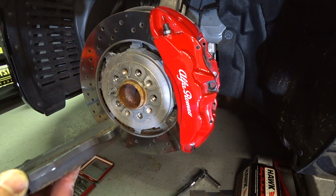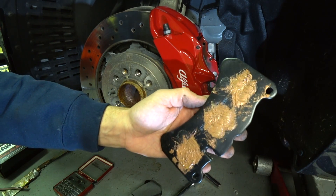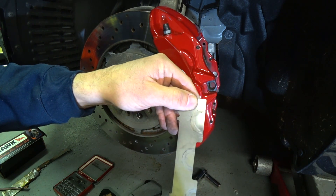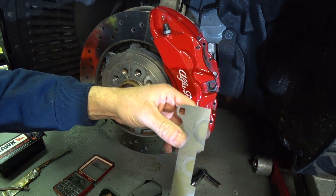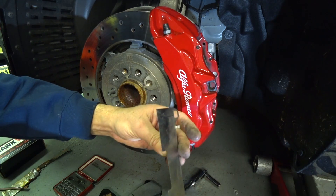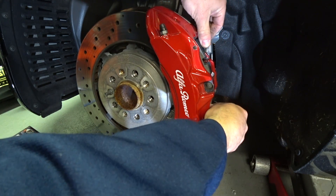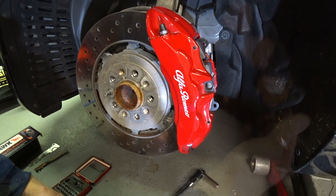Now we're going to get the new pads lubed up and thrown in. I applied the Mercedes-Benz copper anti-seize compound, which really helps with brake squeal and noise. I was deliberating on using the factory stainless shims, but I noticed on the shim that the caliper piston is only touching about 50% of it. I think that's a bad design — the caliper piston should touch the backing plate 100% to prevent movement and shuddering. So we're not going to retain the shims, and I don't think it's going to be an issue. The new pads simply pop in, and that's what's great about having the bridge bolt — it makes pad changes a 10-minute job instead of an hour.